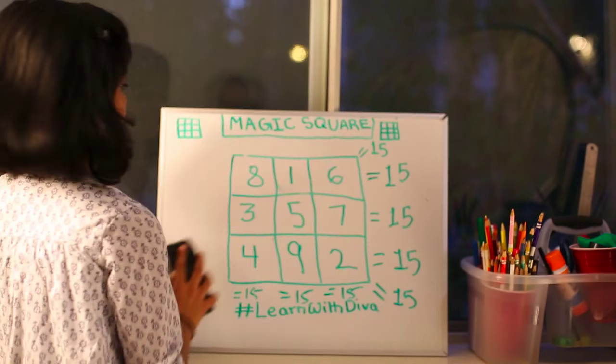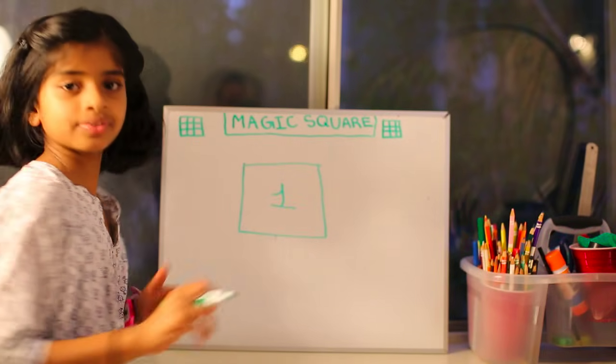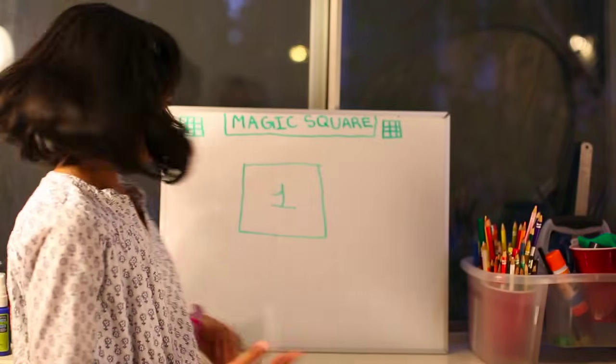So let's start from the basics. We're going to draw a magic square of size 1. You may think it's super easy and indeed it is. This is a magic square of size 1. But it is not interesting.